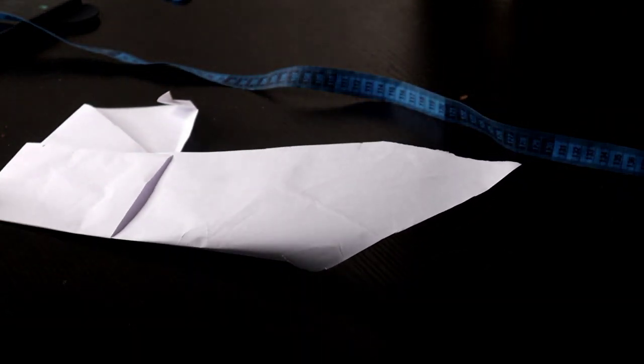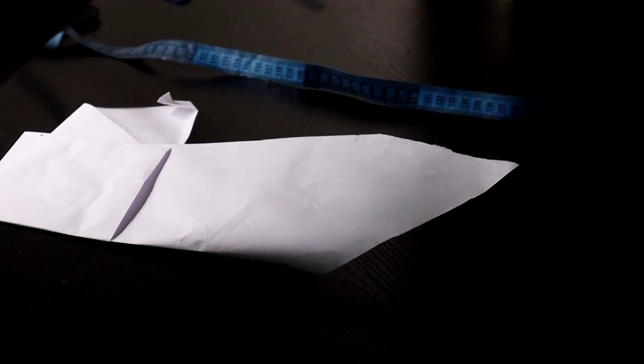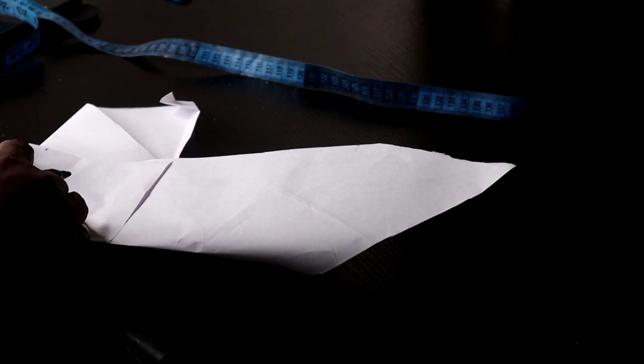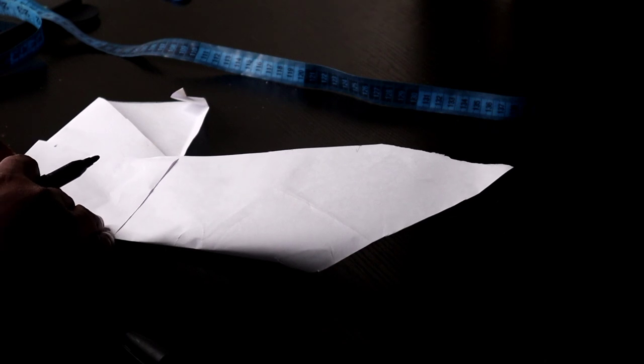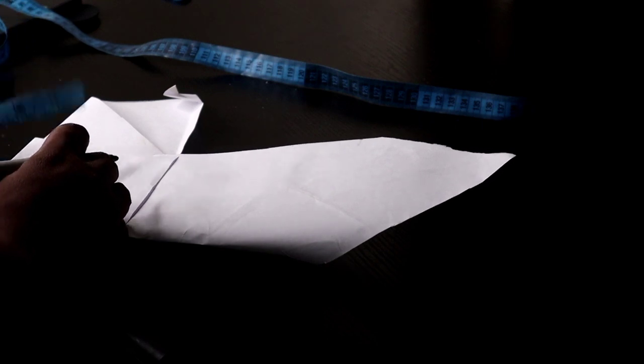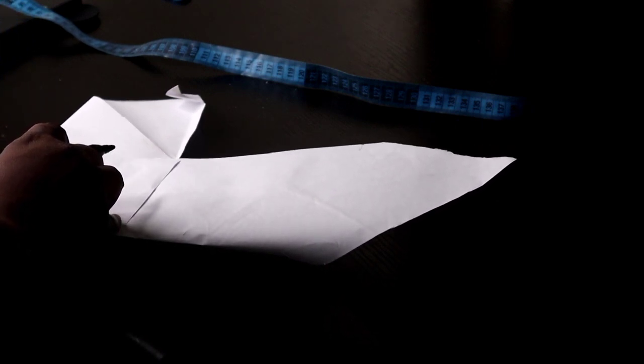Now it's time to pad the bust. Bring out paper and fold it into four — like you're cutting a full circle — because you're actually cutting a full circle. The distance between the bust and the under bust that I'm working on is three inches, so I mark three inches all around the paper. If you're working with someone whose bust-to-underbust distance is four inches, use four inches to draft the full circle.